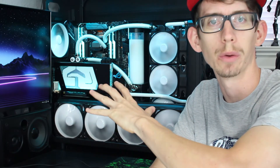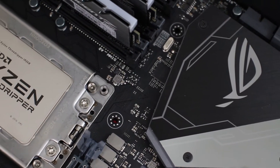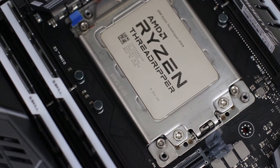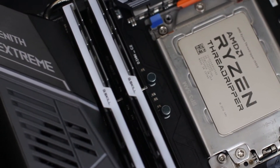Before we get into the review, let's talk a little bit about my current setup and what's going on with that. Currently, I have the 1920X, which is a 12-core, 24-thread Threadripper variant. I have the Asus Zenith Extreme, which is an incredible board — I'll get into that in another video. And I got 32GB of G-Skill Trident Z RGB RAM at 3200MHz. When I got Threadripper, I decided to use an all-in-one cooler I already had: a Corsair H110i GT. A little old school, but it worked pretty well — it had a 280mm rad.